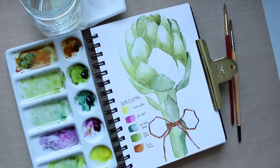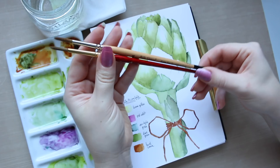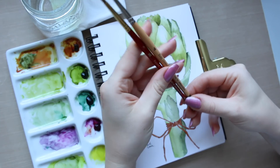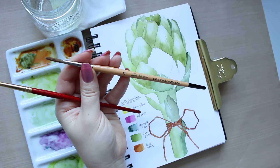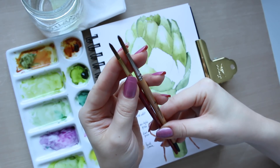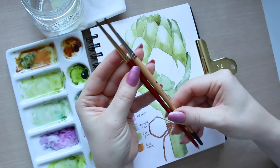One of my viewers asked a really useful question that would be good for all of us to know. The question was: are the Princeton brushes similar to Billy Shovel, or can you substitute them for Princeton brushes? I have a size four round brush by Billy Shovel, which is a Kolinsky sable brush. The closest size I have in the Princeton round brush is a size five, but when I look at the ferrules they look identical in terms of width, so it's a good comparison.